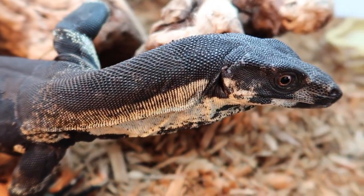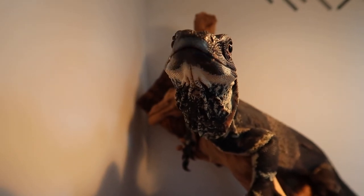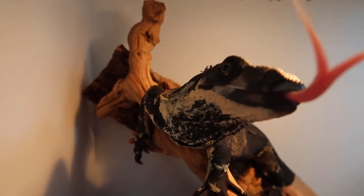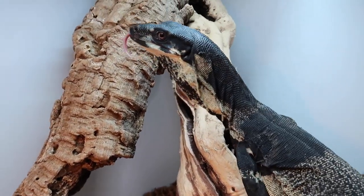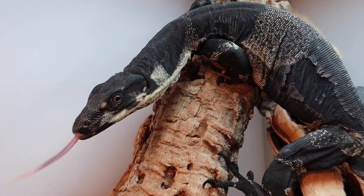Leave a comment below and let me know what you think of the enclosure, and if you've got any monitors yourself. Now for the moment of truth — we're going to go ahead and put Pixel in her brand new enclosure. Pixel's enclosure is all squared away. I really hope she likes it — she seems like she's just exploring and getting familiar with it right now. A lot of monitors will do that; they're super intelligent. Now it's time to do Apollo's enclosure on the bottom.